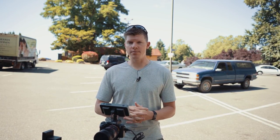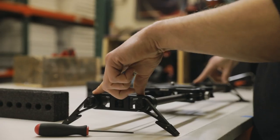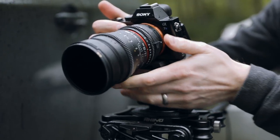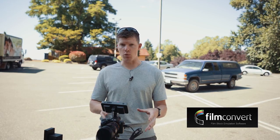I'm Kyle, this is Move with Rhino. Today we're going to show you how we use FilmConvert in our workflow.